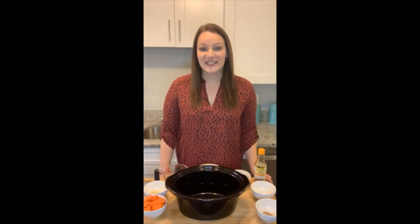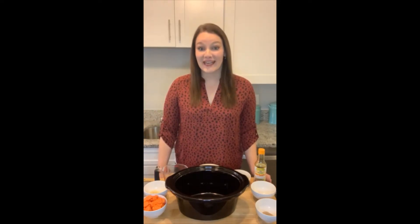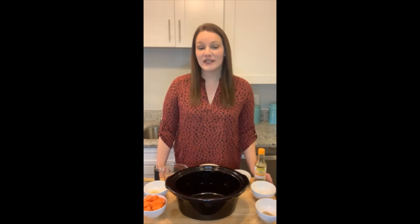Hi everyone, I'm wise dietician Taylor. Thank you so much for joining me for today's recipe video. Today I wanted to give you some leftover turkey inspiration. Thanksgiving is right around the corner and you might be having a smaller gathering than normal, so you might end up with quite a few leftovers.